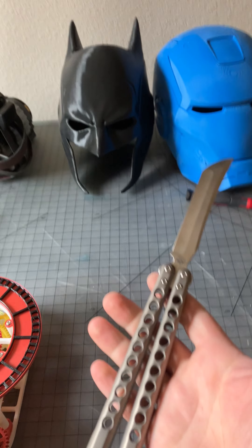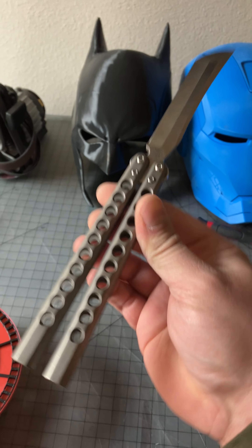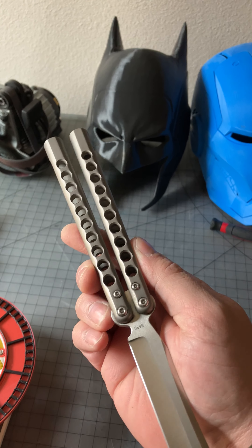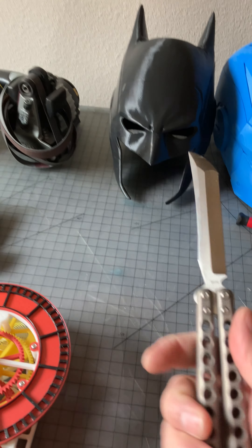I have gotten a Demon. I think I mentioned it in another video that I was getting one, and I will do a video on it at some point. But to put it short and sweet, I love it. It's probably my favorite knife right now as far as just something to flip.